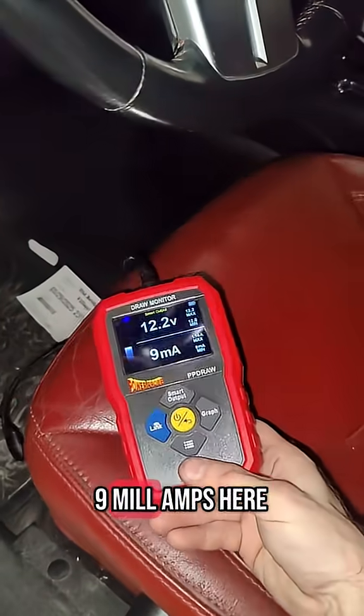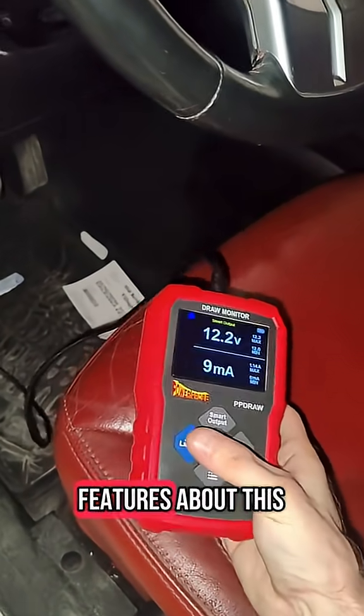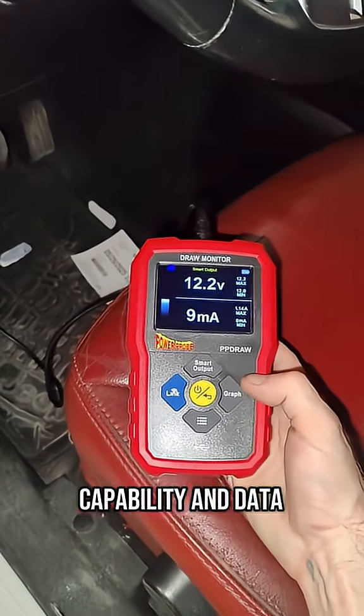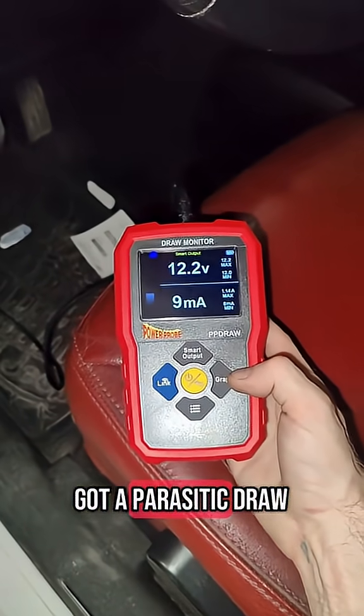This doesn't cause any problems. We'll check our draw — as you can see, we've got nine milliamps here. I already knew it was there from the Bluetooth graph, and that's one of the coolest features: the Bluetooth graphing capability.